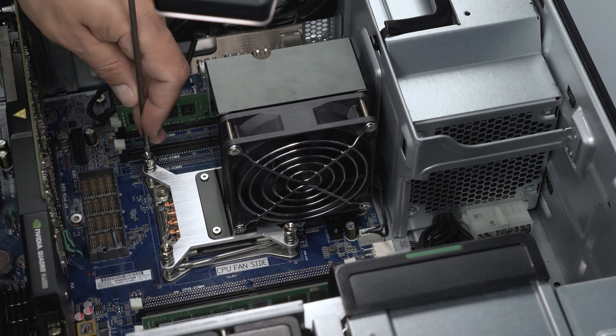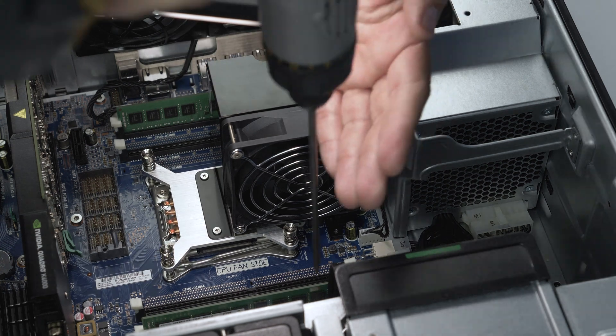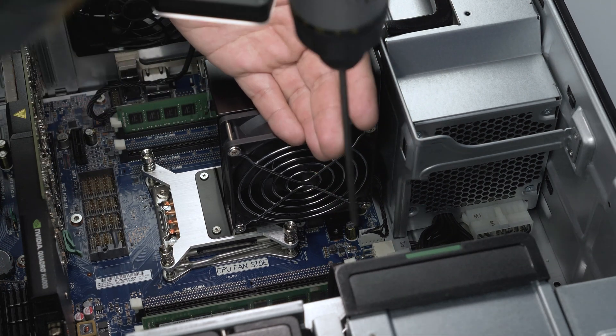We urge extreme caution in the following steps. It is easy to damage the fan pins and it is very easy to damage the pins under the processor. Disconnect the fan by grasping firmly at the connection and pulling it out.